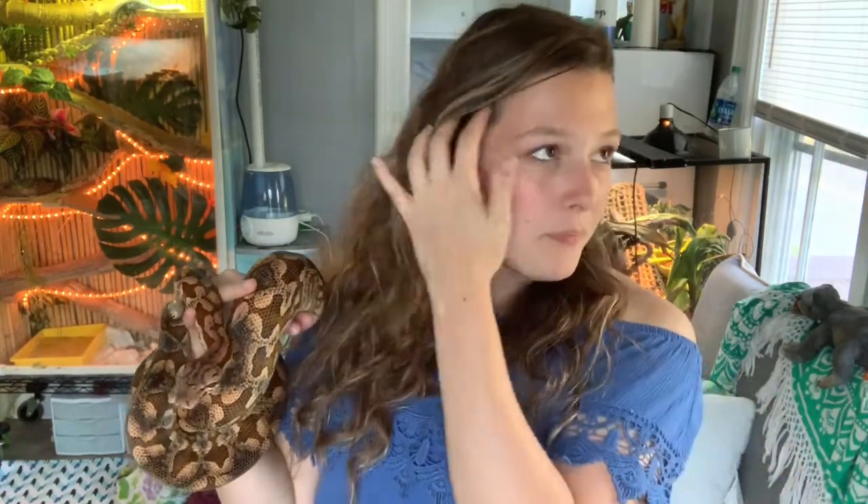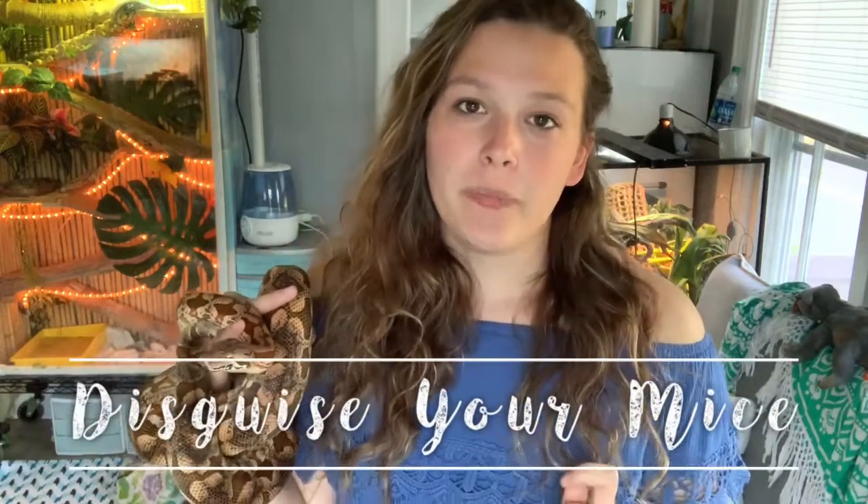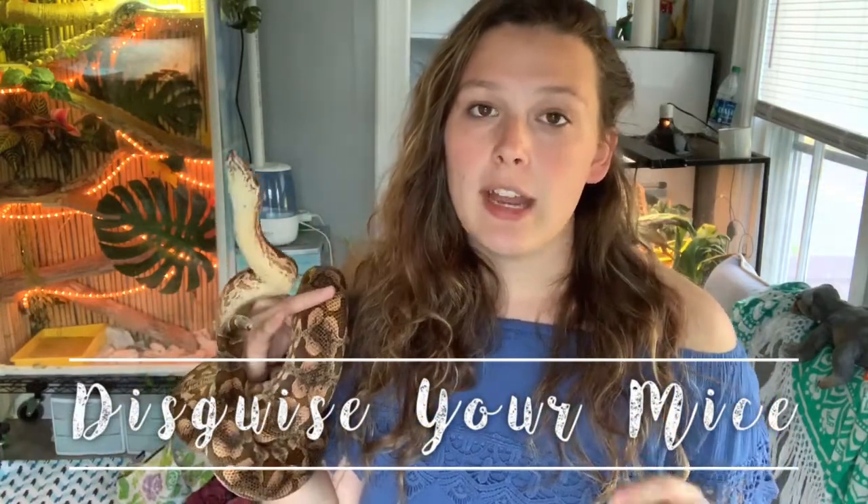Tip four is for those of you who live with other people or just want to feel more organized. When you have frozen thawed mice in your freezer and you don't have room for a separate freezer, roommates often don't care for the fact that you have frozen rodents in the shared freezer. So: put them in something they cannot see into. When I first got Phoenix, I kept mice in a brown paper bag in the freezer.